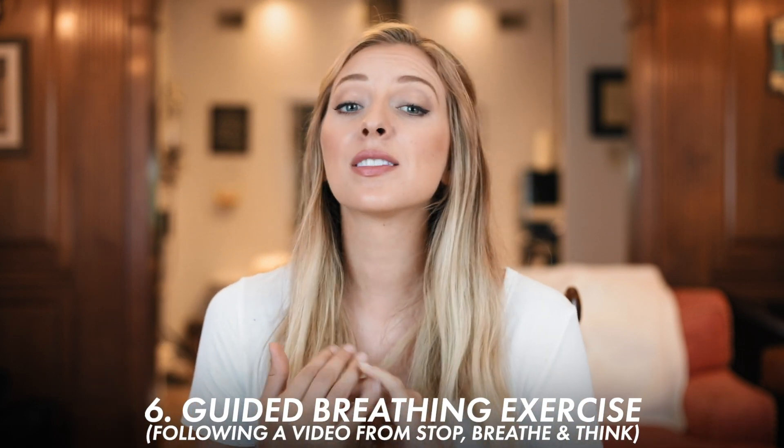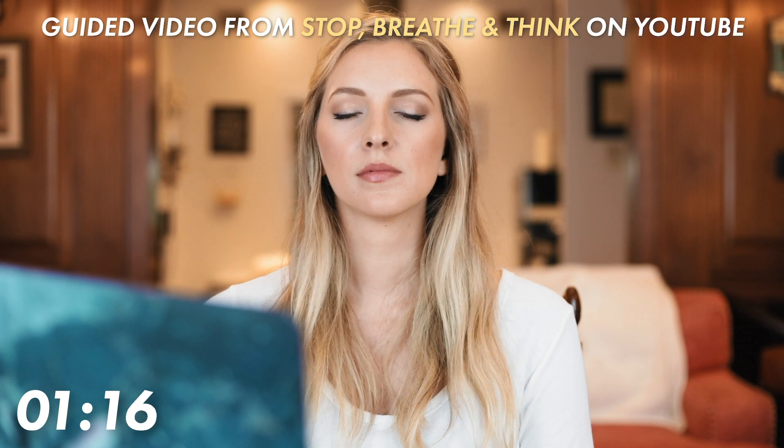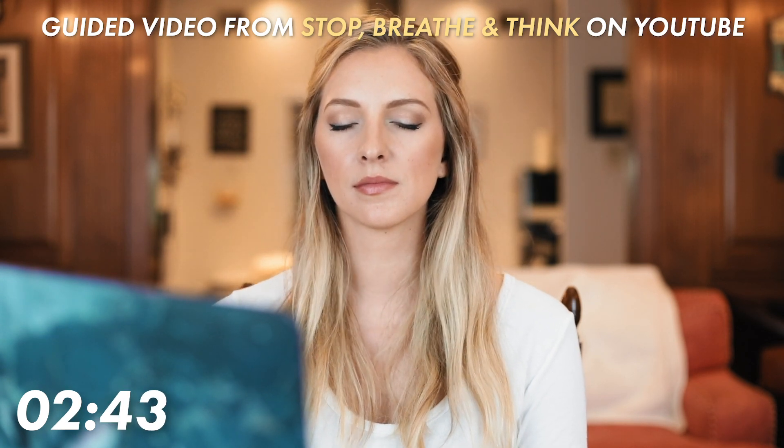One last thing I want to do is this breathing exercise video. Breathing is so important when it comes to mindfulness and I'm really curious to try this out. Close your eyes and rest your hands on your knees. Bring your awareness to the touch of your body on your seat. Feel the weight of your body on your chair.